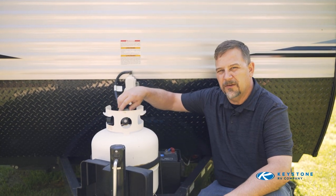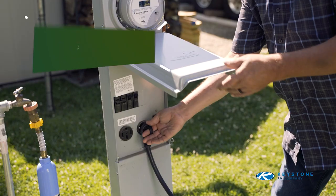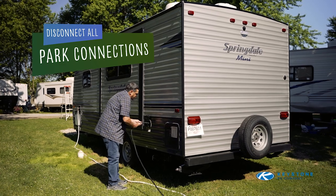Close the valve on the LP bottle. Disconnect all park connections, cords, and hoses, and securely store.